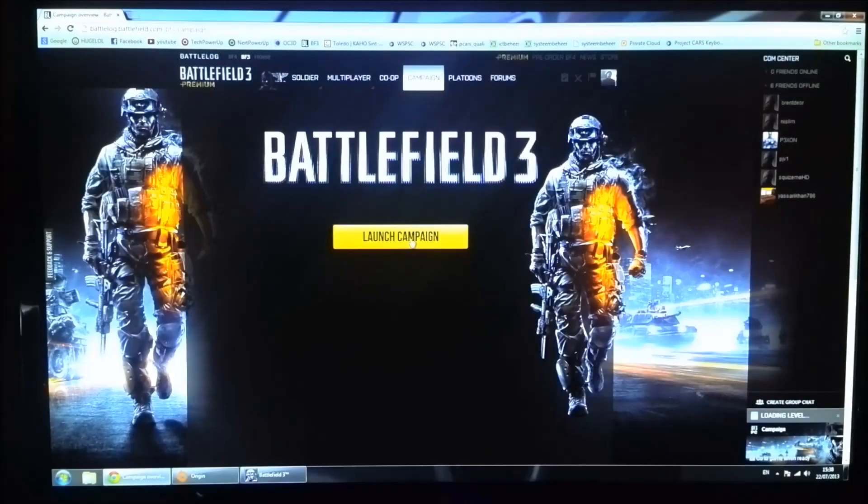Now launching Battlefield 3. The earlier Crysis 3 test also tells us we can run Far Cry and Far Cry Blood Dragon since they use the same engine and are equally demanding. So you can run all of those games. When you buy this card it should come bundled with Tomb Raider, Far Cry Blood Dragon, and Bioshock Infinite — a nice pack of games, though with the OEM card you don't get those bundles.